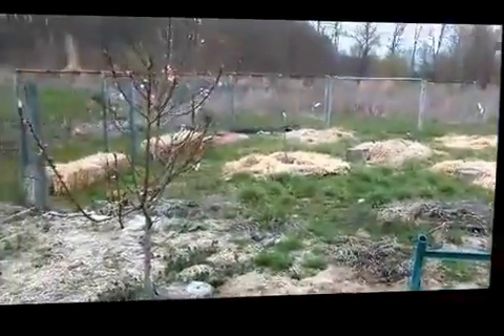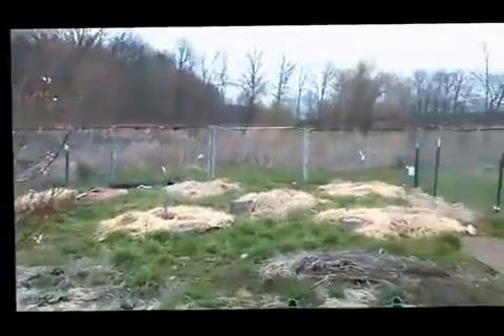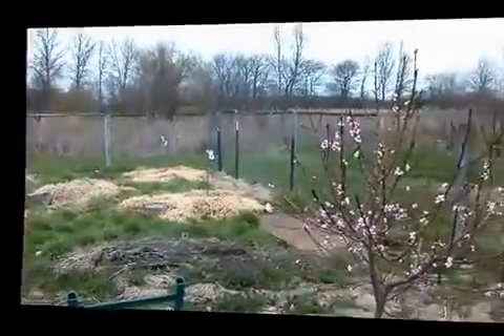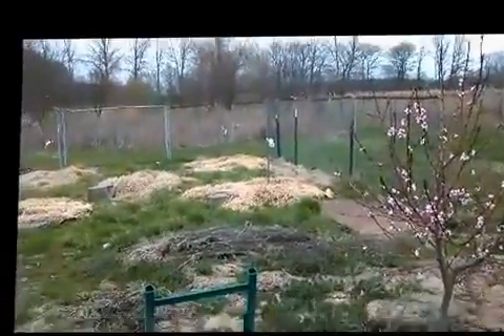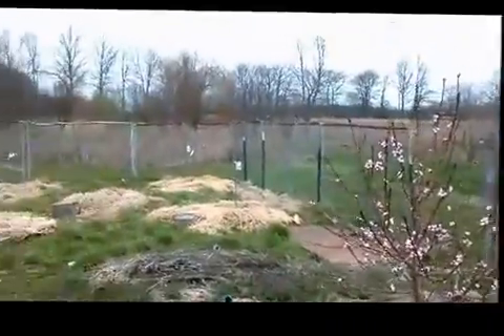It's still cold out, but we've got tons of frogs. Just thought I'd make this quick video today.